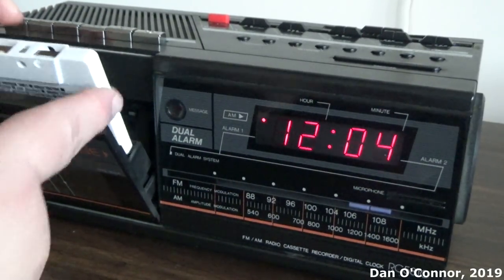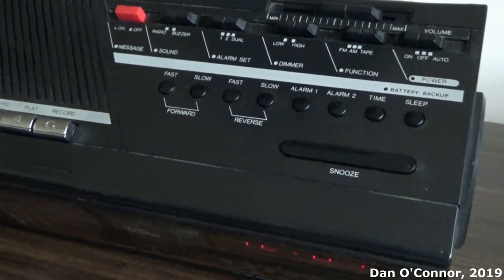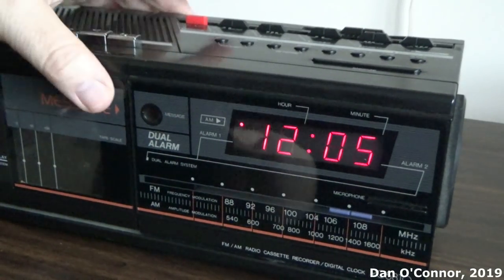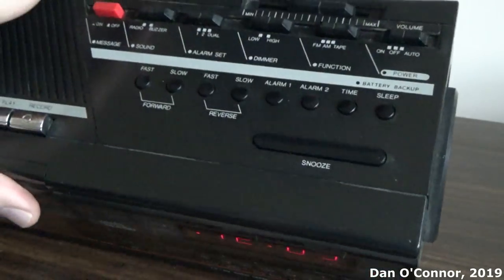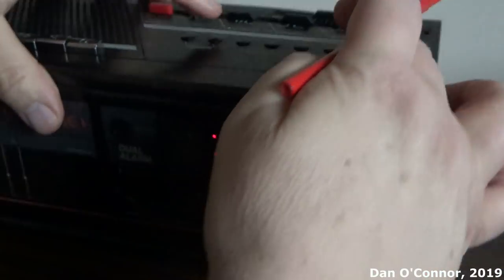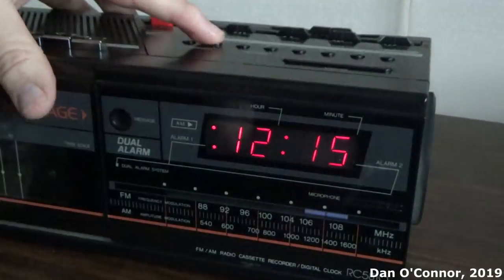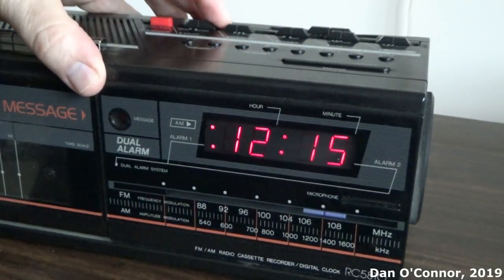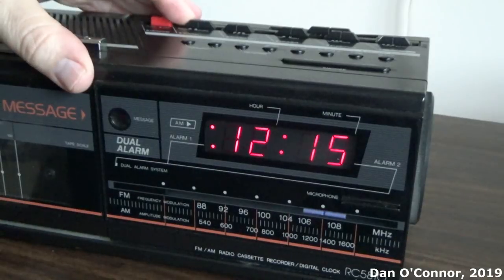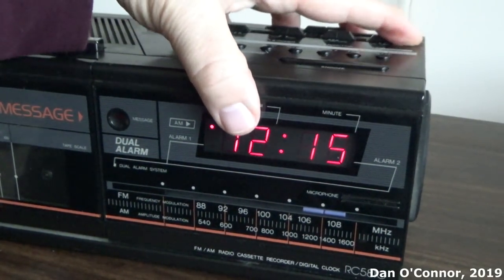Let me eject it. I'm going to have to look around for a blank tape to see if we can do some recording on it. What does the buzzer sound like? Let's see — we've got an alarm there. Let's put it on auto. The alarm one is set. And we want to do the time here. That's our buzzer. Both one and two sound the same, I think.